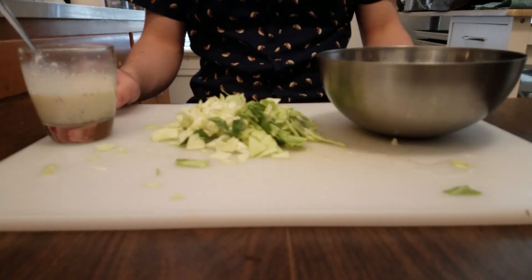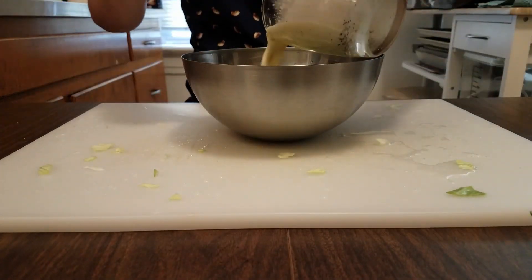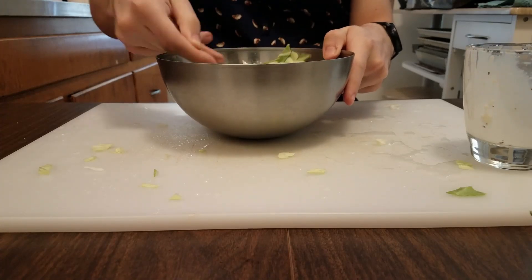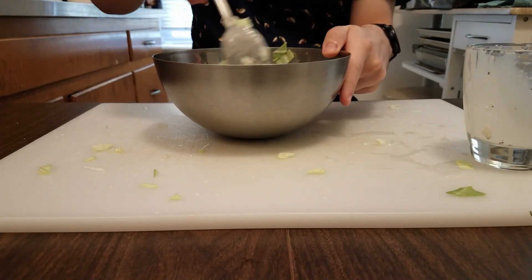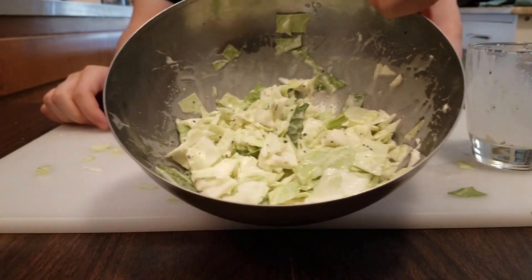The mixing of the coleslaw is pretty self-explanatory. Just grab your cabbage, put it into a medium-sized mixing bowl, pour your dressing over top, and just mix the whole thing together. Once you're done mixing, refrigerate the mixture for up to an hour or overnight if you really want to make those flavors pop.